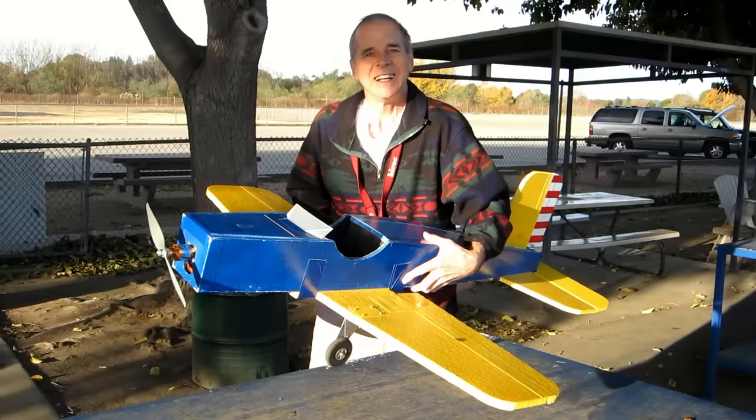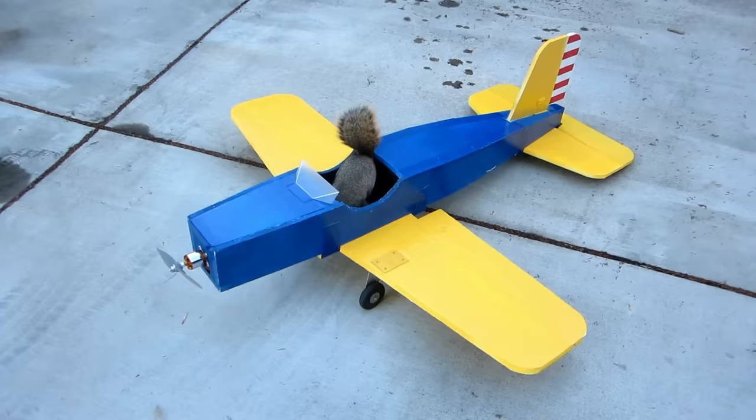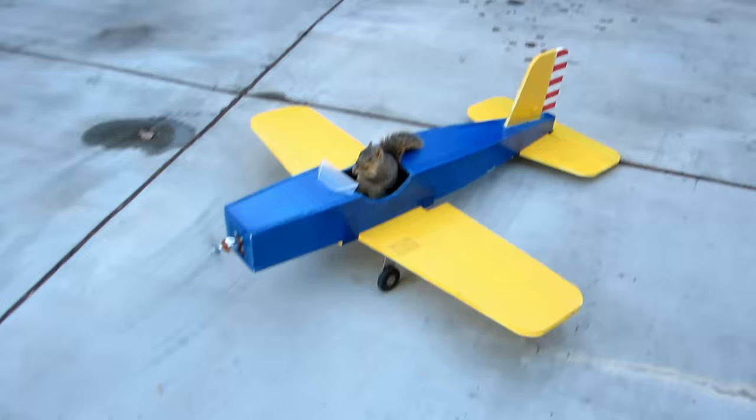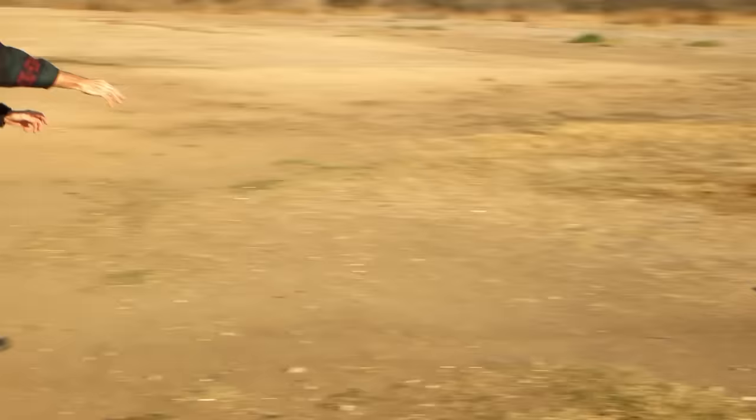Let's take a timeout. No — get out! Out! Hey, Ron! Ron, the squirrel's in the plane! What? The squirrel, it's taken off in the plane! Hey!